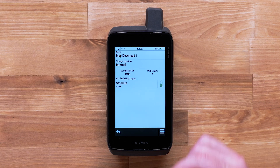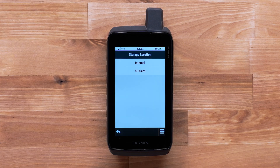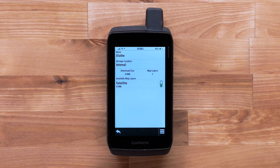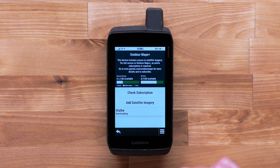Here you can give your map a unique name and change the storage location. You will also see the current download size of your map. Once the changes are complete, return to the previous screen and select Download. The download will begin. Depending on the size of the map and the Wi-Fi speed, this may take several minutes. During the download process, you can continue to use the device as long as it maintains a Wi-Fi connection.